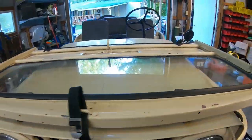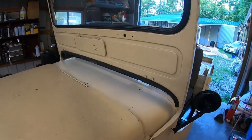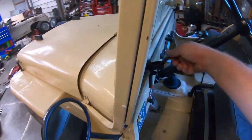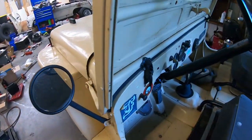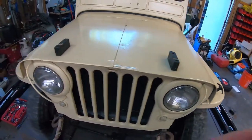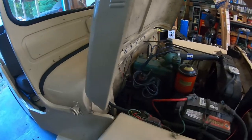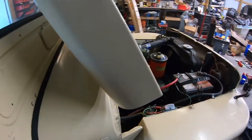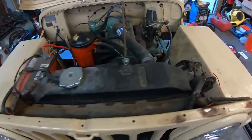I'm gonna get the windshield unstrapped and lift it back up into place so it doesn't fall, and carefully bring it all the way back.